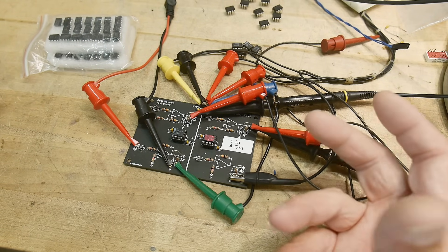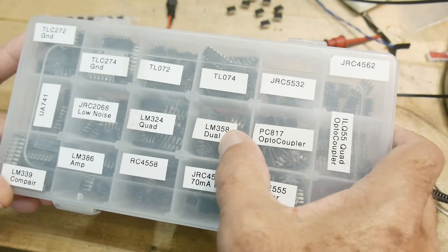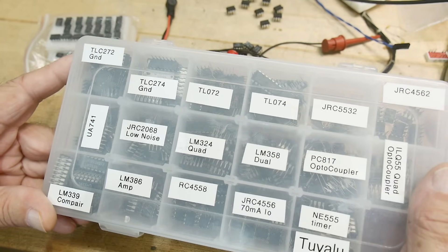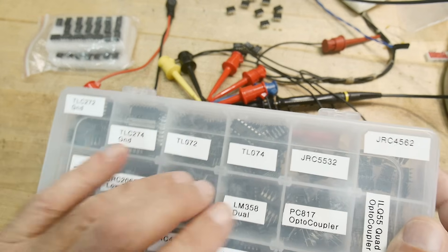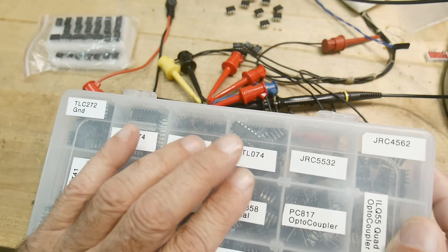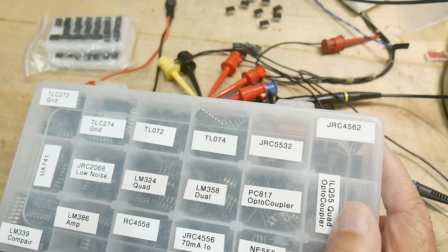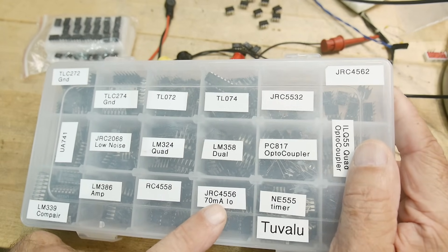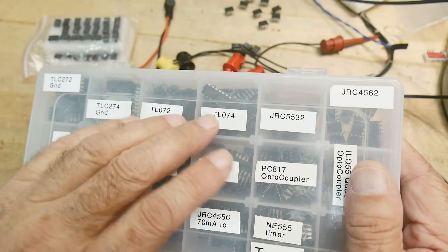There are modern op amps that don't have those problems, so I just avoided them. I have a little box of op amps - some LM358s and 324s, usually just for repairs - but I never use them. The parts I really like are the TLC272/274, which are single-rail versions, and TLC072/074, the plus-and-minus rail versions. For audio there's the 5532, a great op amp with fast slew rates, and the 4556 which can do 70 milliamps. I love the JRC parts.